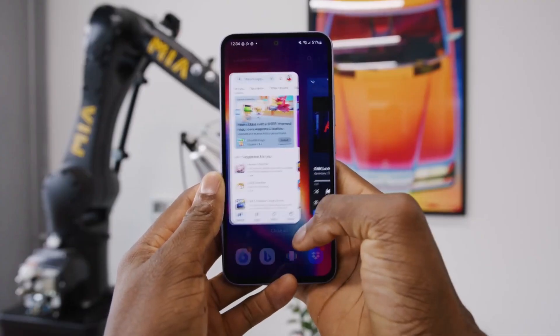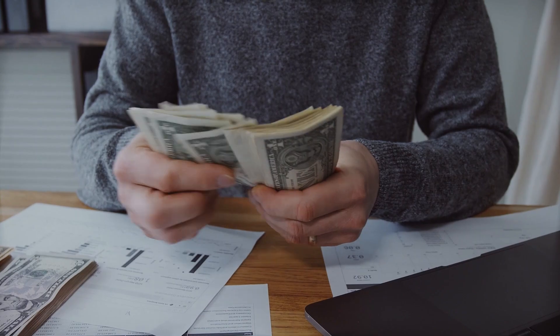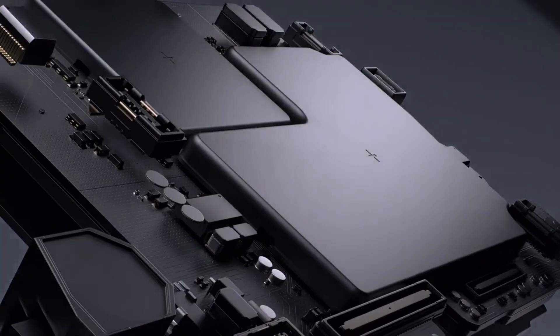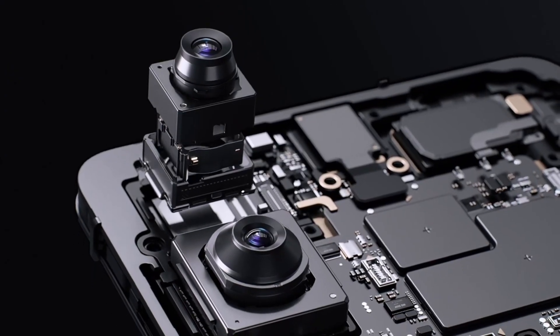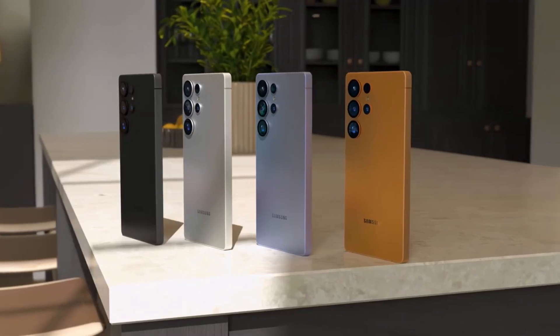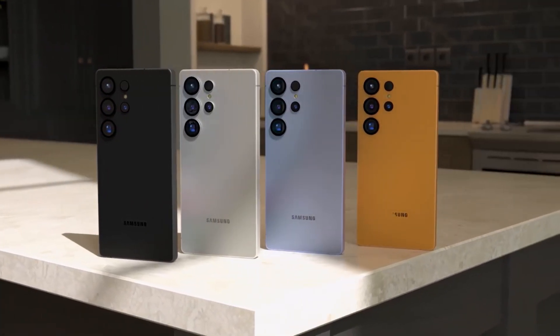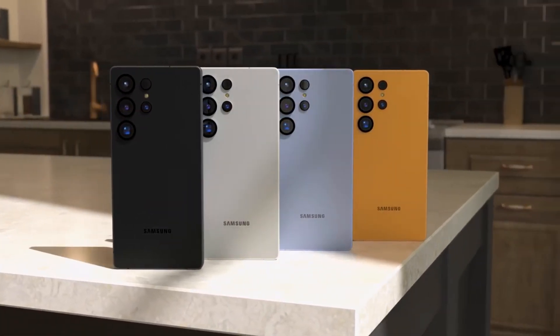Wait till you hear this. Samsung is about to change the game again, and no, this isn't your usual camera upgrade. This is the kind of leak that makes you question what else Samsung is hiding. The Galaxy S26 Ultra, Samsung's crown jewel for 2026, is already making headlines, and we just got hit with a camera leak that might blow everything else out of the water.